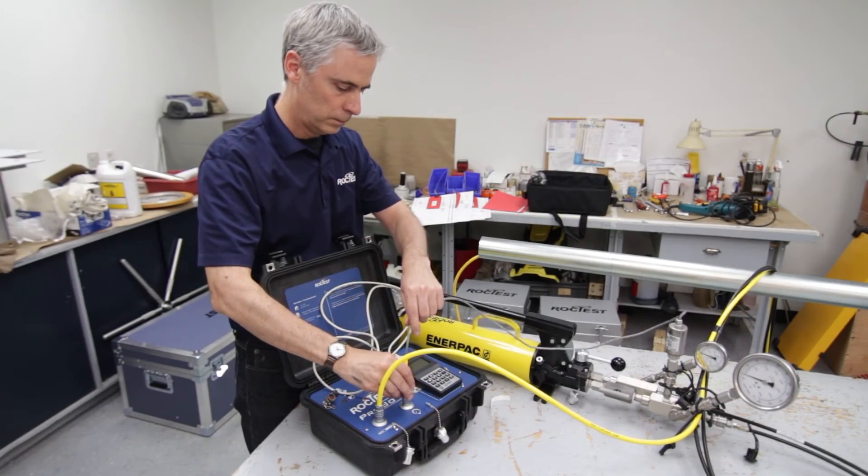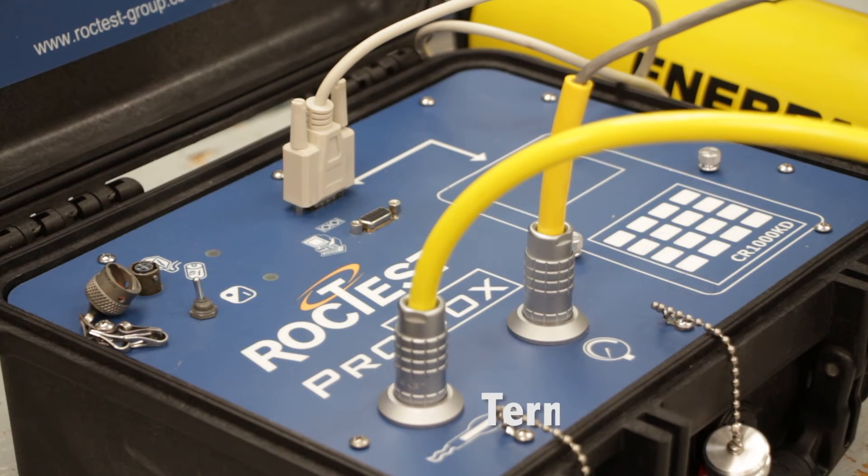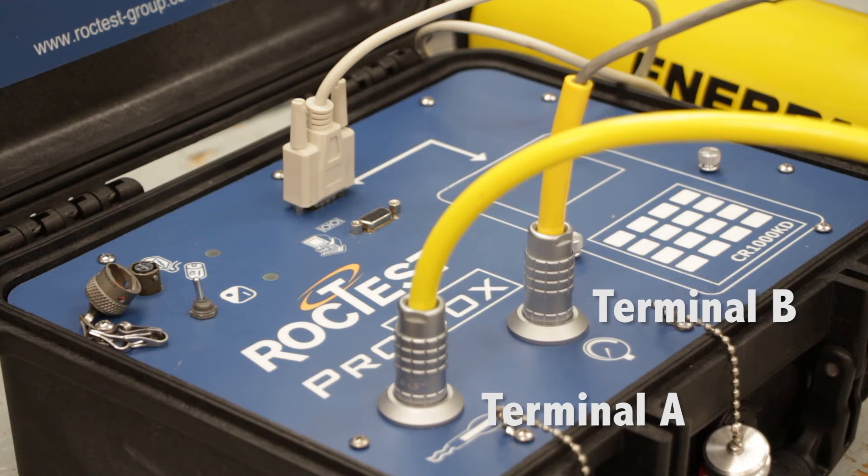Install the pressure transducer and pressure gauges on the pump. The cable of the potentiometer should be connected to terminal A, and the cable for the pressure transducer should be connected to terminal B on the probe box.